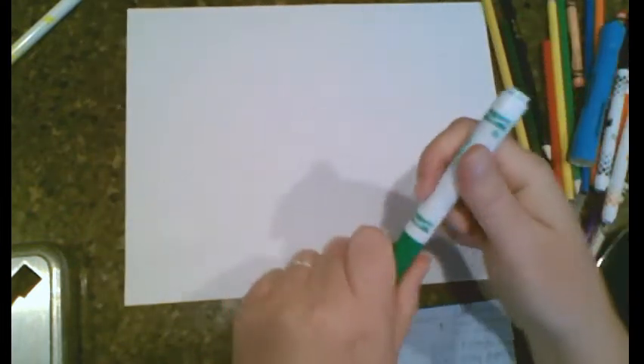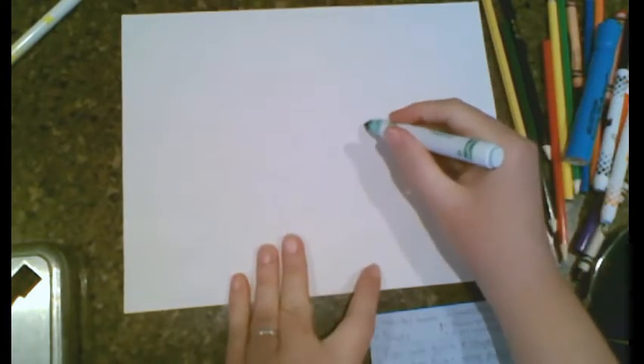I'm going to start with some bold markers if you have them. If not, you can use your color pencils — just make sure you're drawing hard. We're going to go right in and just start making different shapes.